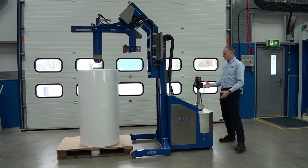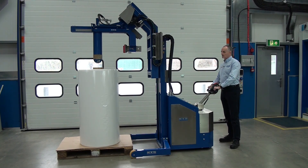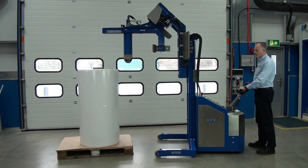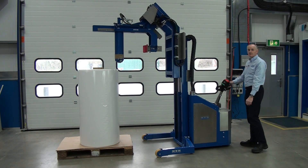The unit is very manoeuvrable — we have this rear wheel tiller steering, so we can actually move in quite tight circles.